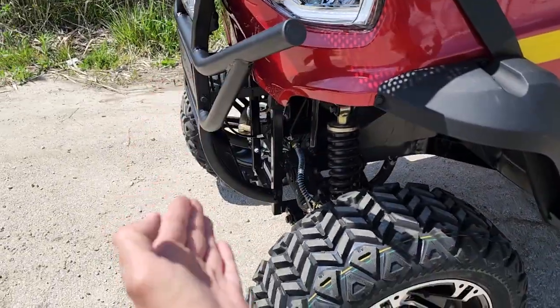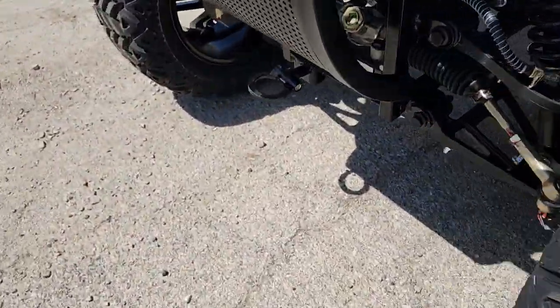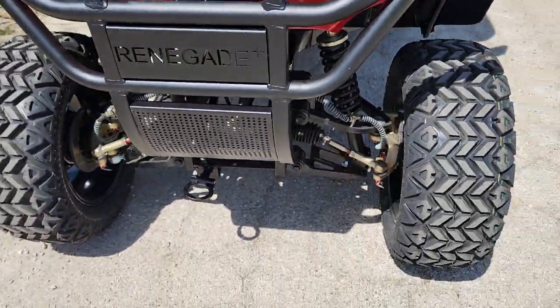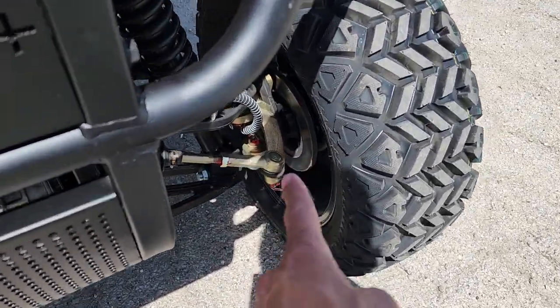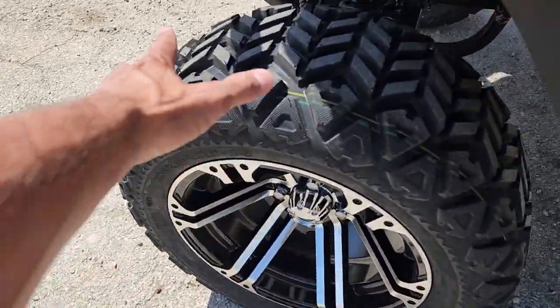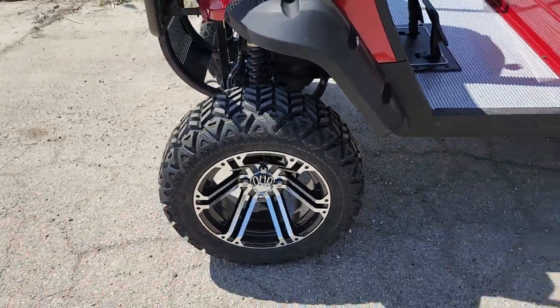This one here has a nice sleeker front end. You've got your nice tow pole hitch in the front. You also have disc brakes on the front. Don't forget these are 14-inch nice alloy rims with the turf and off-road, all-road tire.